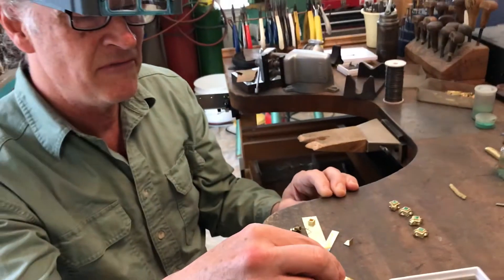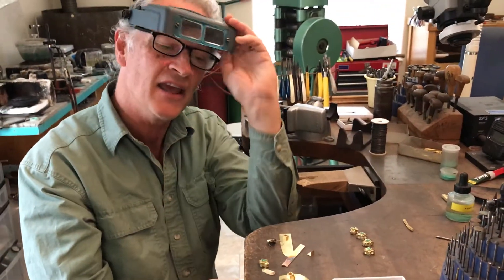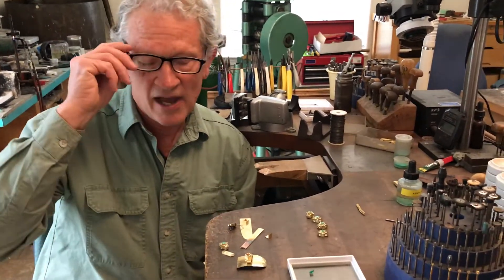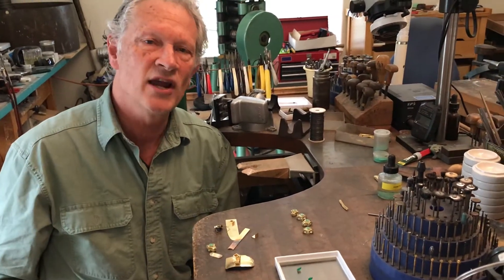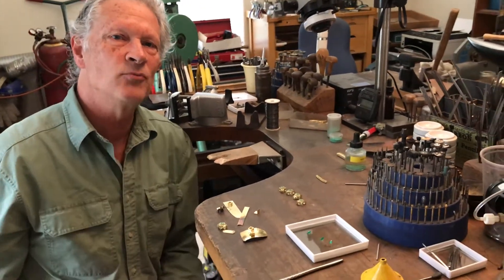So this will then be fit on the underside on both sides, and then that will all fit together. We'll come back again in a little while to show you the progression of the clasp and when I start working on the fittings that actually make the clasp work.